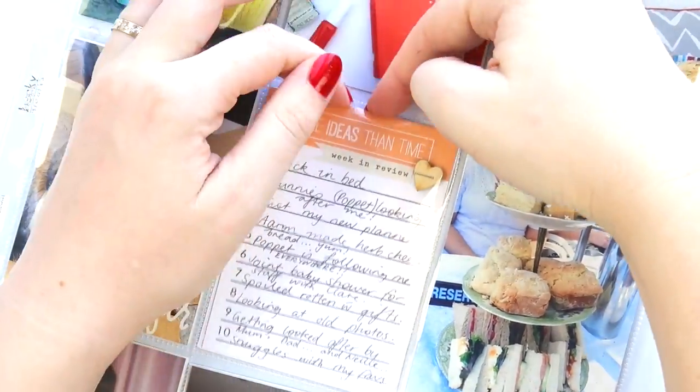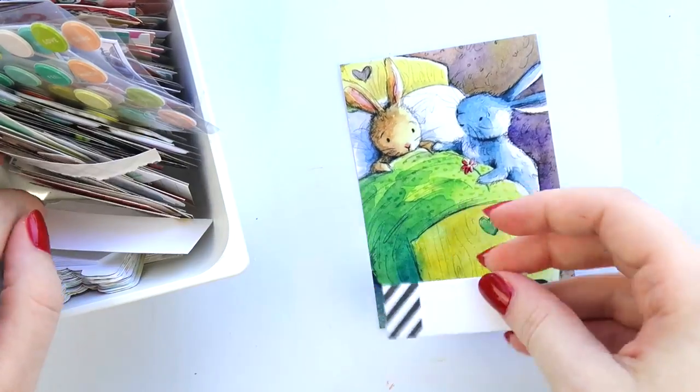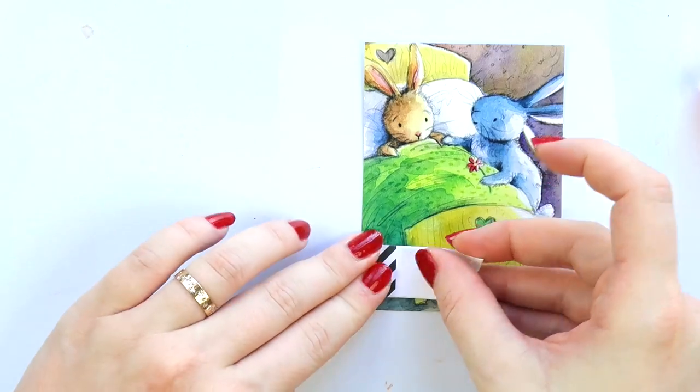The thing I really liked about this is that I didn't need to journal on the actual photos — I could just do some tiny little embellishment clusters. Although I did apparently journal on this one as well, just to add some extra things.